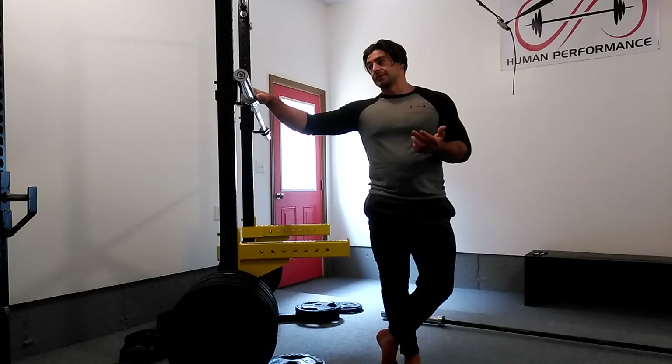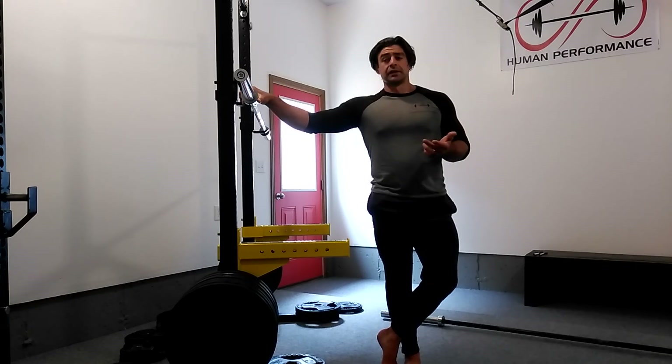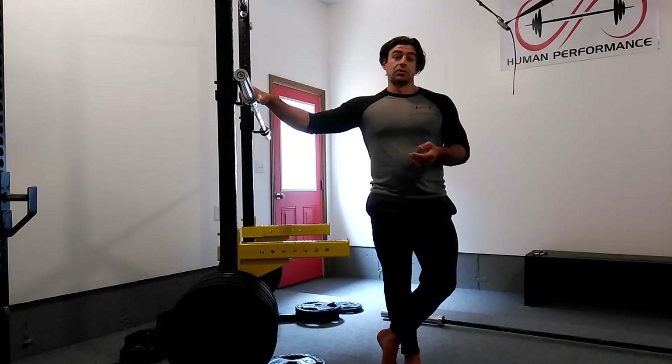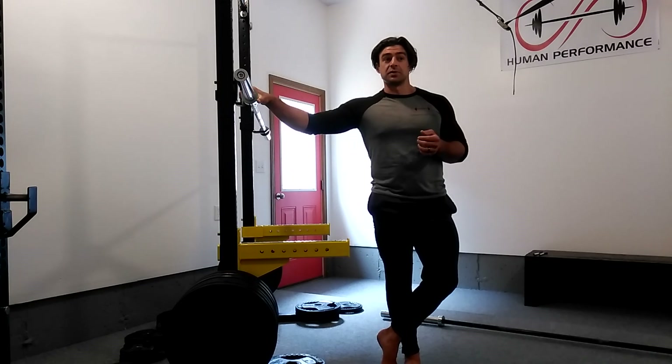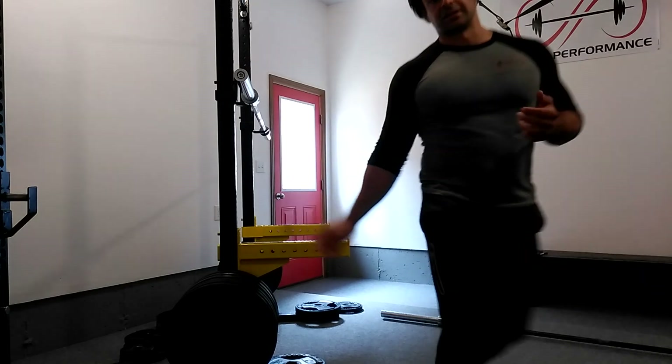So those are the basics of squatting. It's going to come down a lot to you as a person — squat right for your type. If you have questions, definitely leave them in the comments below or contact me through Conquest HP or at chpconnor@gmail.com. I'll talk to you guys again soon. Don't forget to hit like and subscribe — I'll do some more videos like this.